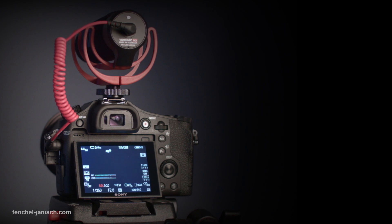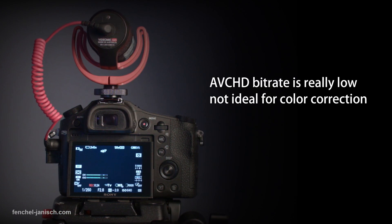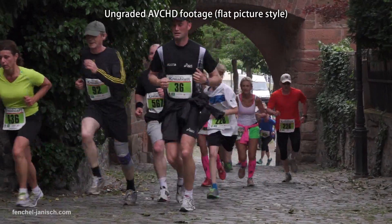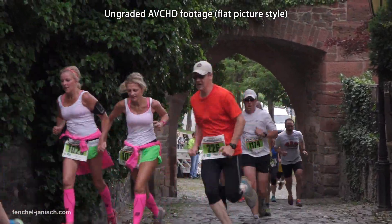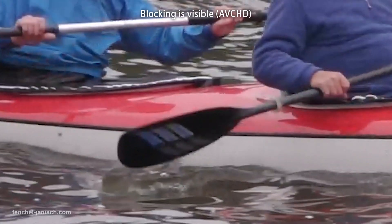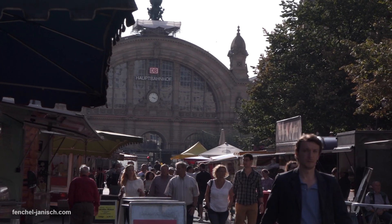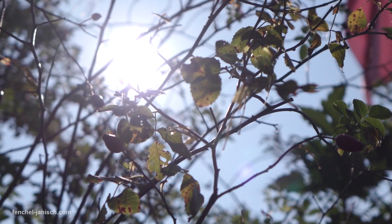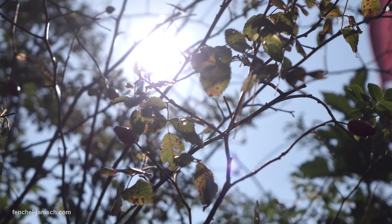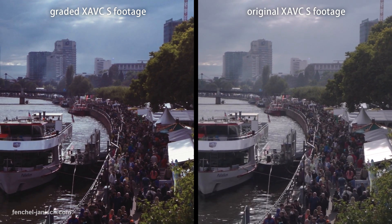One of the bigger issues has always been the low bitrate caused by the AVCHD codec. Especially when filming fast-moving objects and water, blocking and artifacts were visible. Even though the difference might not be visible to everyone, it certainly is good to have a higher bitrate when it comes to color correction and grading the XAVC-S footage.